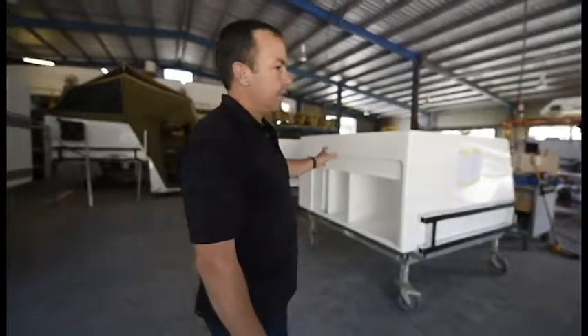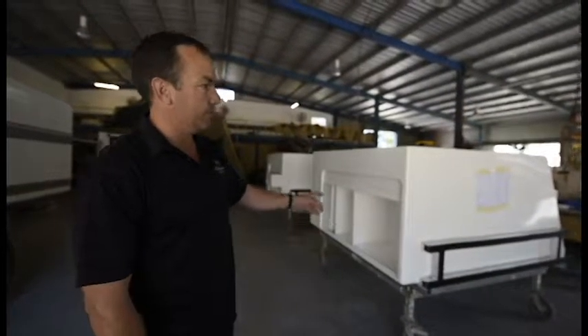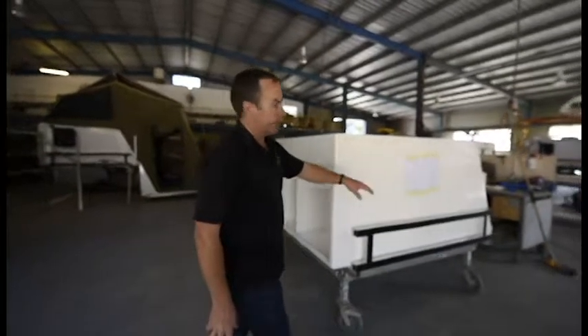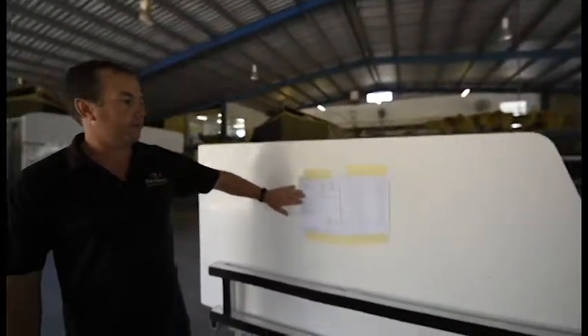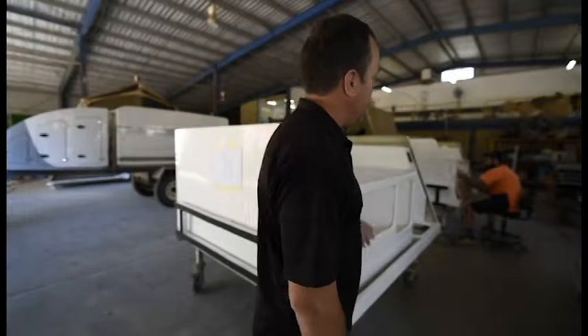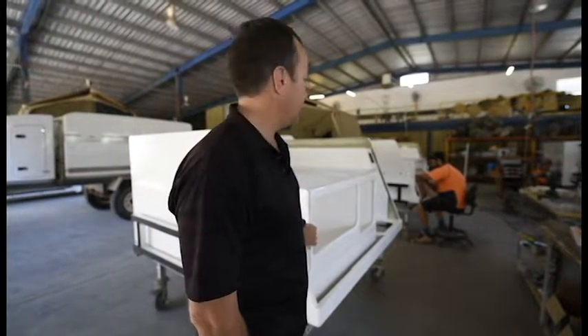Here we've just flipped this one over — now it's going to go into the assembly line. Mark will then start putting all the drawer runners in. But first, most important thing, the customer's name goes on there. So this is going to the Bennetts down in Victoria. Mark's just done a bit of finishing off on this other one, then he'll move on to this one.